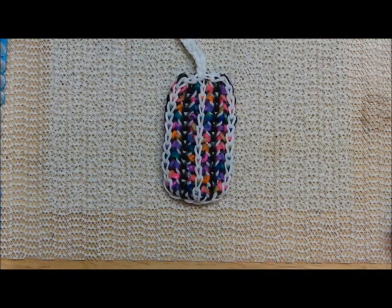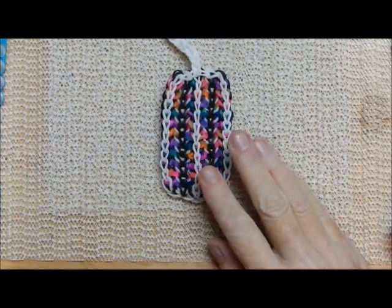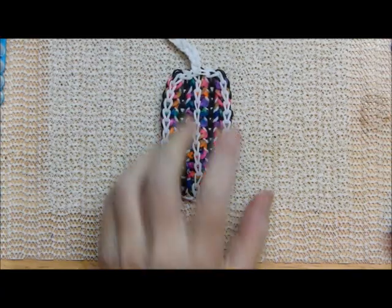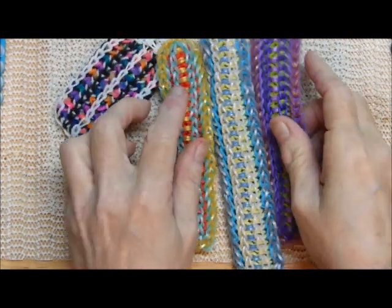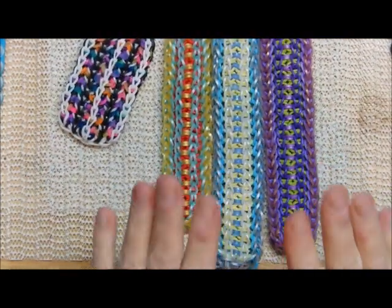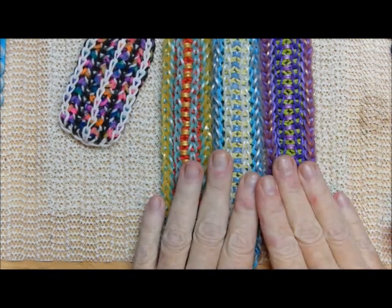Hi there, this is Debbie from Deb's Thing. This is my new design. It was kind of inspired by some of the techniques from my amazing — in my own personal opinion — Mei-Li, Mei-Ling bracelet.